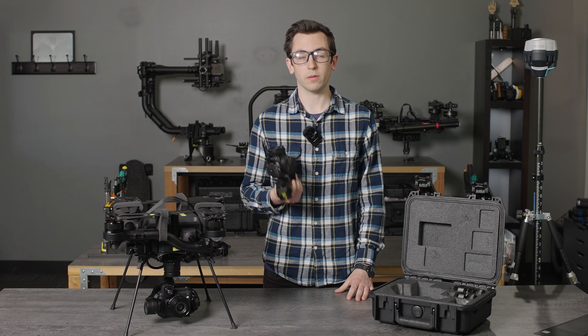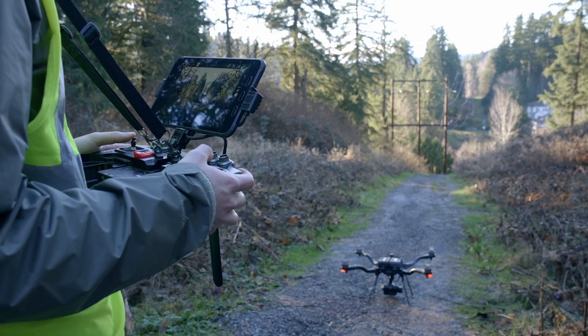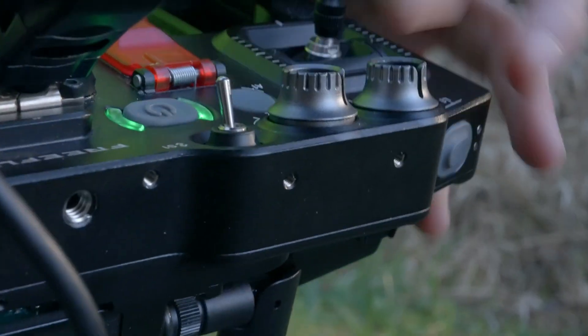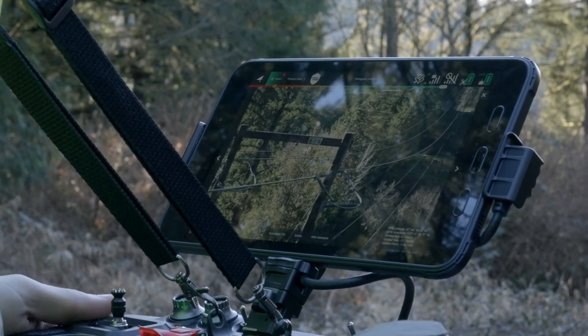For inspection workflow we support 50 and 75 millimeter lenses on the LR1 gimbal. Combined with Pilot Pro's slow speed mode and adjustable tilt settings, you can really dial in your shot and get exactly what you're looking for. We have an example workflow video on our wiki showing some inspections of power lines that you can check out.